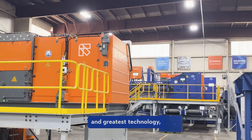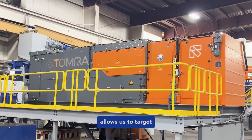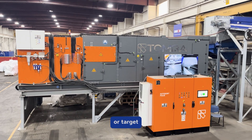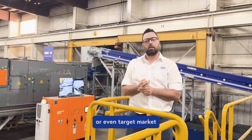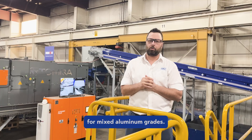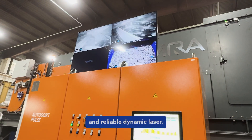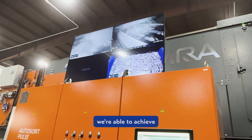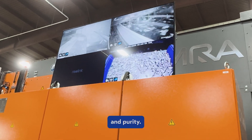Our newest and greatest technology, the Autosort Pulse machine by Tomra, allows us to target specific alloys, specific alloy families, or even market-defined specifications for mixed aluminum grades. Thanks in part to the industry's most advanced and reliable dynamic laser, we're able to achieve these separations at very high throughputs with exceptional yield and purity.